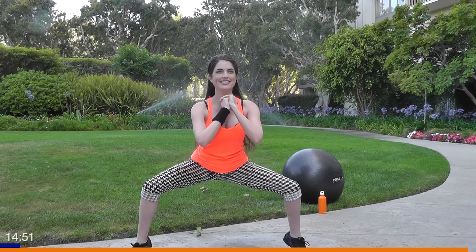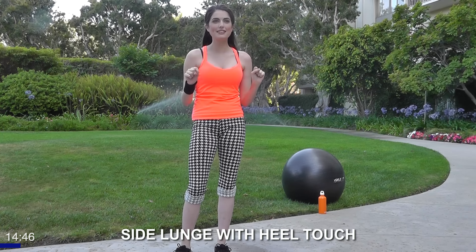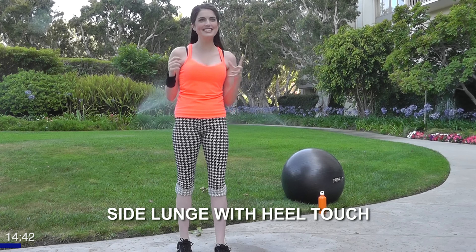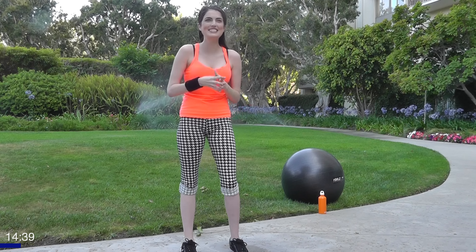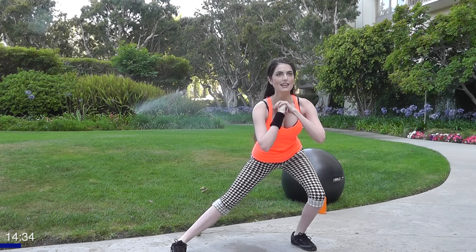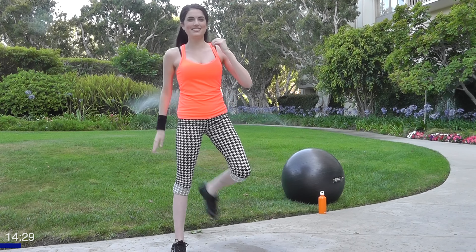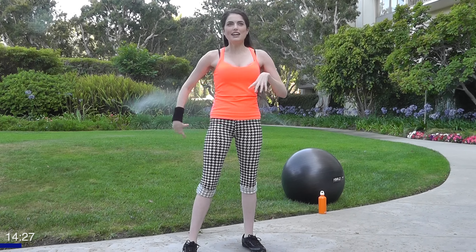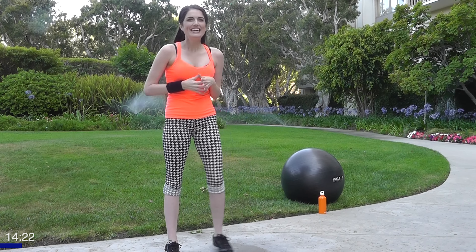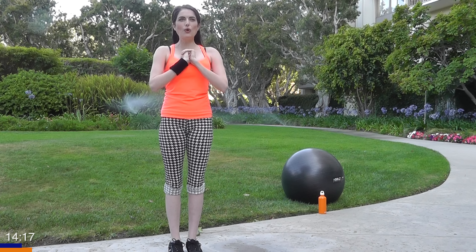Great job — last one, perfect. Now we're gonna do a side lunge with a heel touch, 20 on each side. It's gonna be a little challenging but totally worth it. You're just gonna lunge to the side, come up, and touch your heel — get a nice little rhythm going. Touching that heel forces you to get your obliques engaged, so it's another little combo move. Ready? Let's go for 20 on our left.